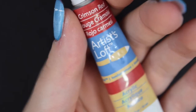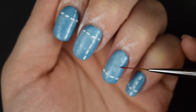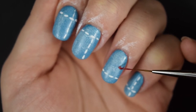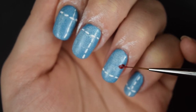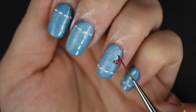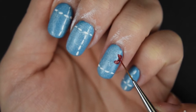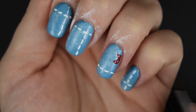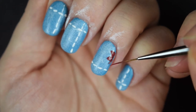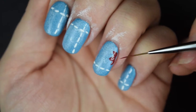Once I've done that, I'm going to be using a red acrylic paint and doing some lovely little petals on this denim-look background. I'm just going to do three petals on the edge so it looks like these lovely flowers have been embroidered onto the jeans. It's really effective because it really stands out. I'm going to do that on each of the nails, just doing a flower on each.